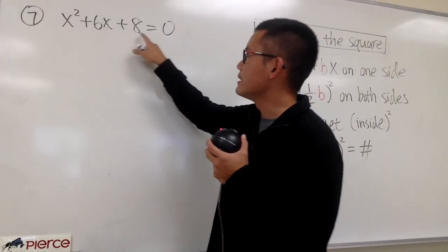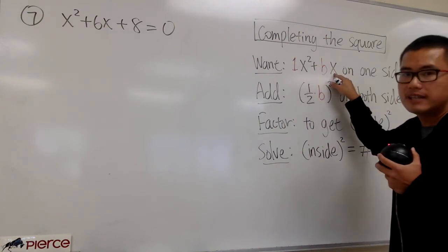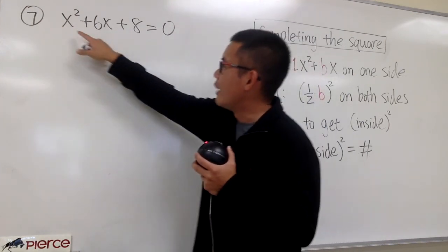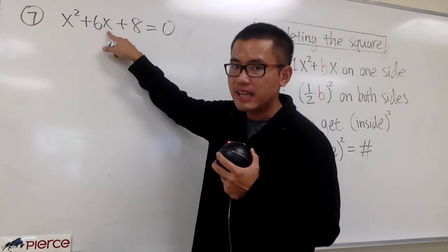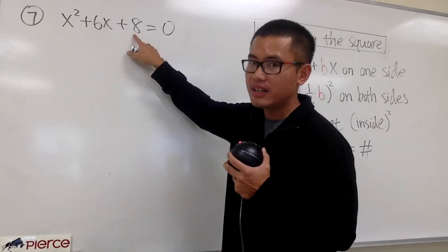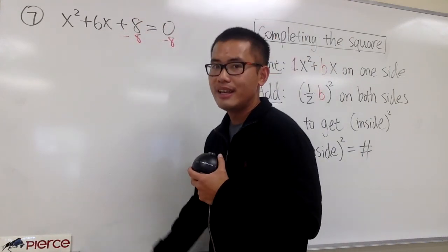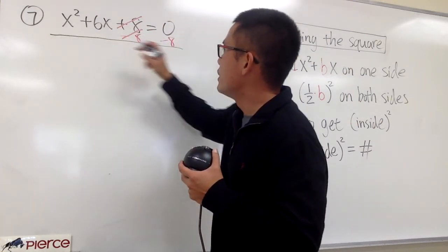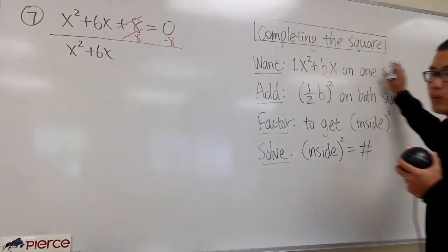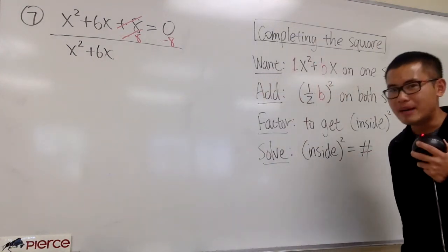So first of all, we have x squared plus 6x plus 8 is equal to 0. We just want to have 1x squared plus bx on one side. Notice that we do have a 1 in front of the x squared, so that's good. I want to have the x squared and also the bx — which in this case is the 6x — together on one side. That means I do not want to have the 8 on the left-hand side. So let's go ahead and minus 8 on both sides, and we leave a space for the magic number.